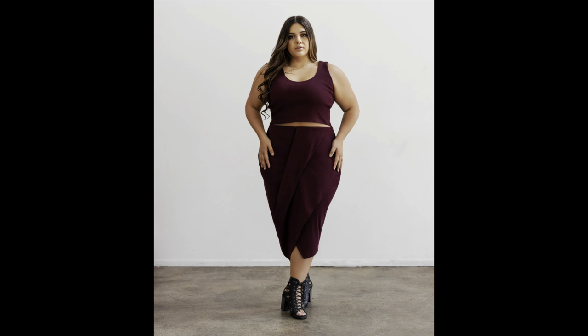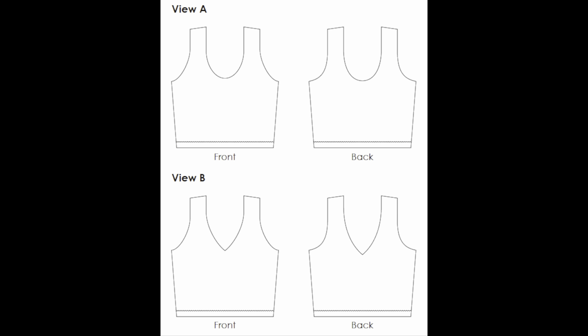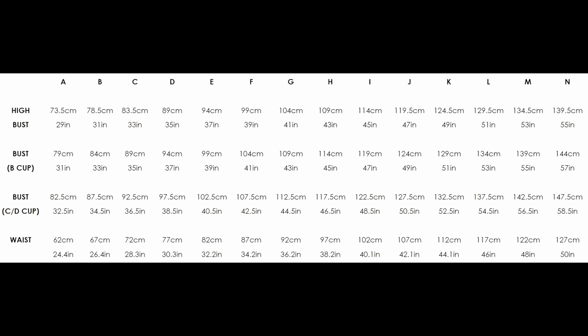Next up is another new release I snapped up right away — the LB Textiles Weyland Tank. I love this tank and I have plans to make several of them. It has two different views: a V front and back and a scoop front and back, and I believe you can mix and match fronts to backs. It's a little bit cropped with a built-in shelf bra, and I just think this is the perfect summer tank. It's exactly what I've been looking for.